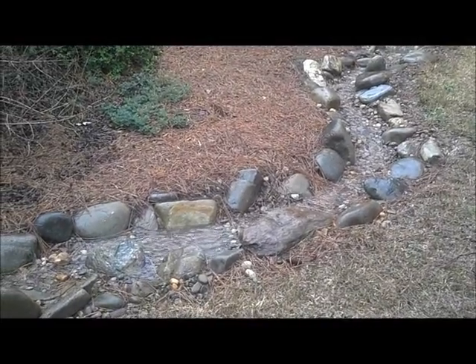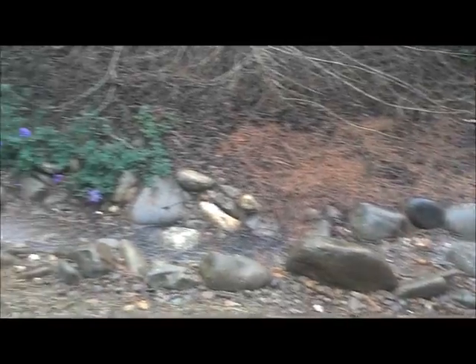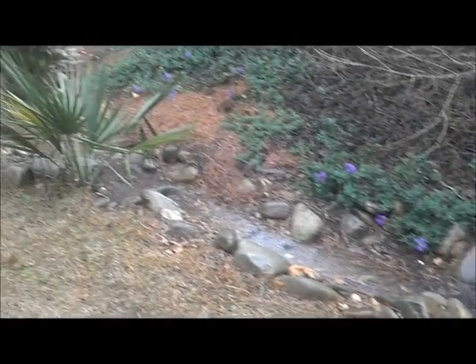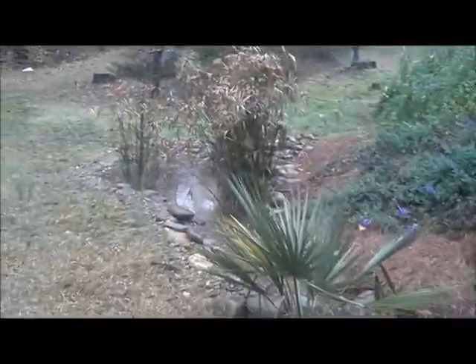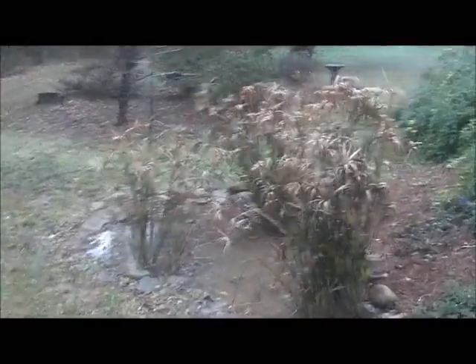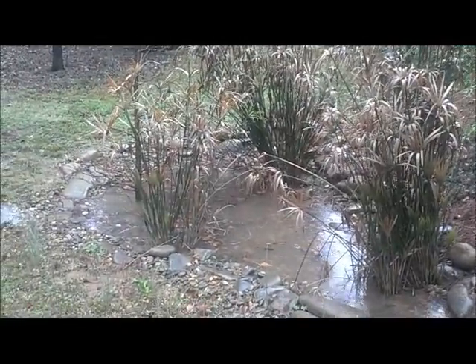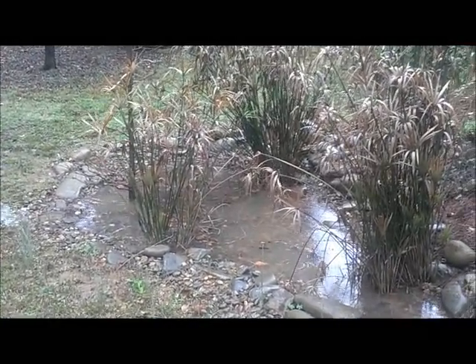There's a little lull in the rain right now, so I decided to try to take this video. The water runs downhill and around the bend, right over into this little basin. I planted a cypress tree and some reeds, and it collects right there and then slowly soaks into the ground.